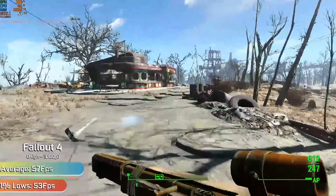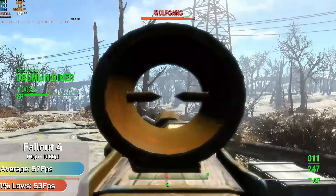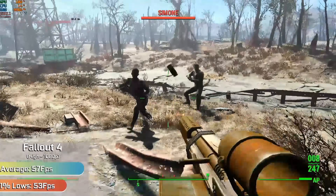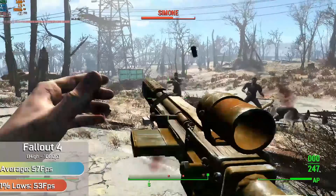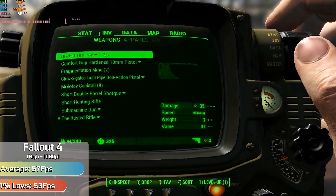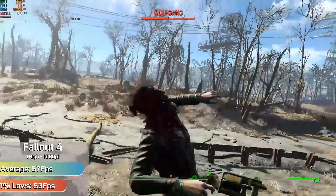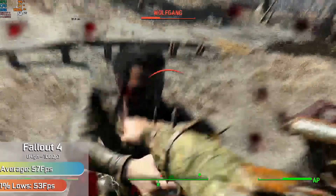Bethesda's Fallout 4 actually ran alright too. It wasn't strange enough to hit a constant 60 FPS, but we got close enough with our FPS staying in the high 50s, and this was with the high preset. So the game looked decent, and the good news is our FPS didn't actually change too much depending on what we were doing — cities, towns, wilderness, combat — it wasn't a problem. You just won't be hitting that crucial 60 FPS mark all of the time, but that's more of an issue with Fallout 4 and its weird optimisations.